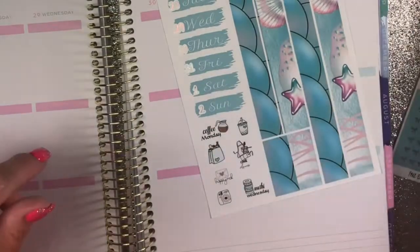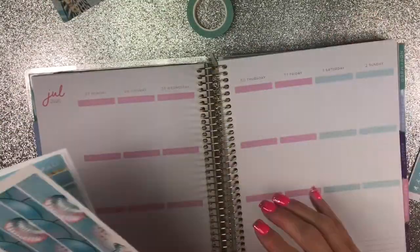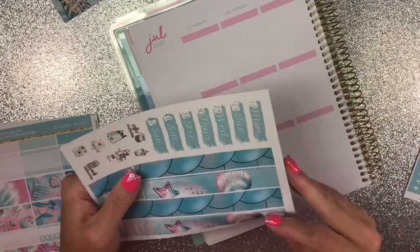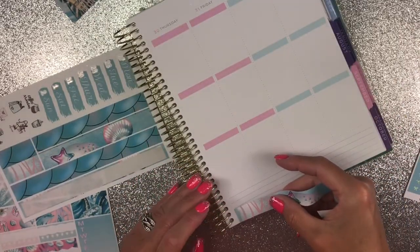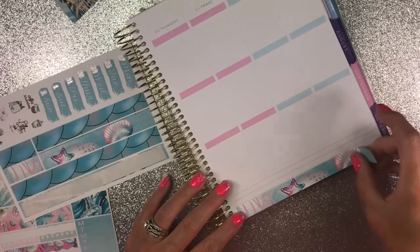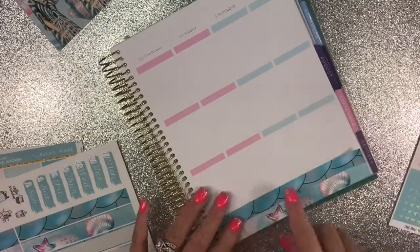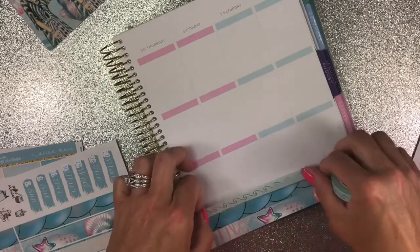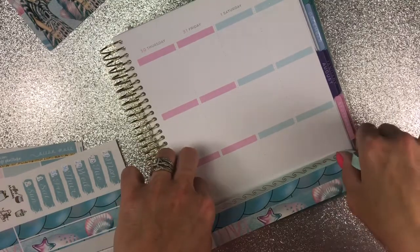Okay, got the date dots down. I'm gonna put those right there. Let's go ahead and start working on our bottom washi. I'm gonna put the second one down — I was thinking about putting it in the middle but I think I'm gonna put the foil on top instead. Good, it does not show through very much so I'm okay with that.